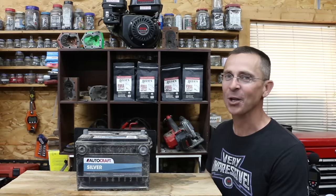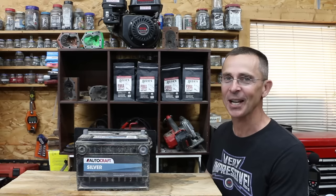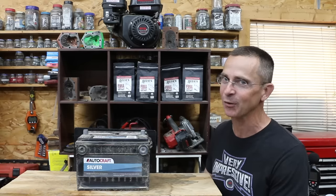Everything might be expensive these days, but car batteries are incredibly expensive. So the question is, can you actually save or restore an old car battery? Well, let's find out.